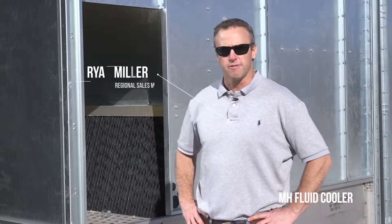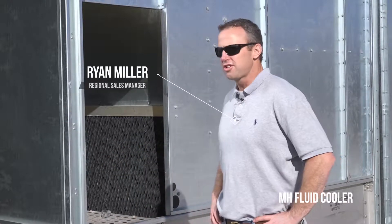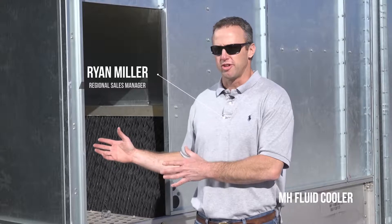Today I'm standing in front of our MHF fluid cooler. This is essentially a hybrid cooling tower which combines your traditional fluid cooler components with a more traditional open tower cooling system.